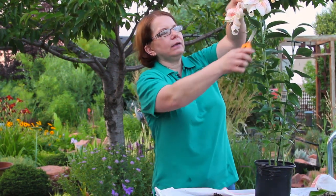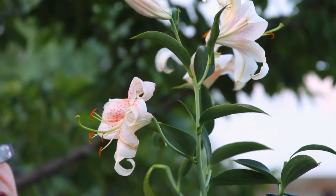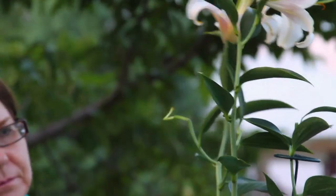So enjoy the flowers. Then after the flowers have gone, cut them off and leave the foliage alone until it turns completely brown. At that point, I'd move them into the garden and save them in the yard for next year.